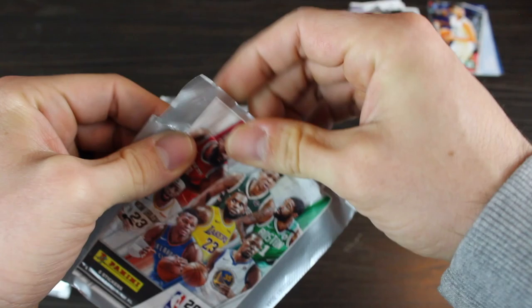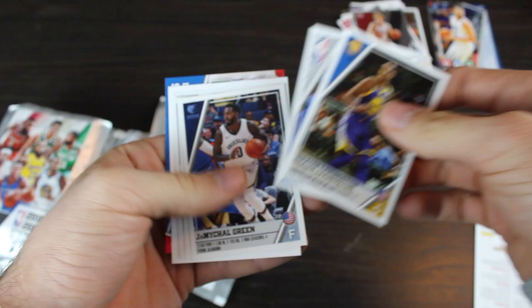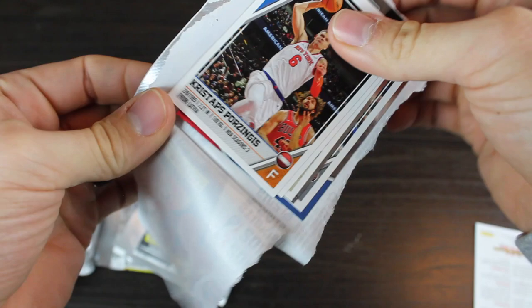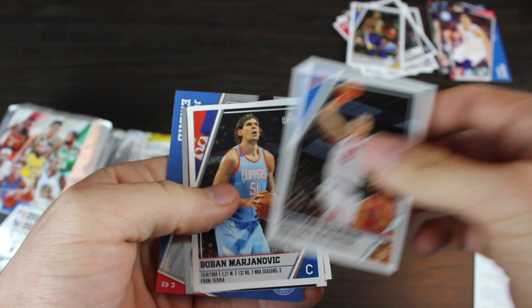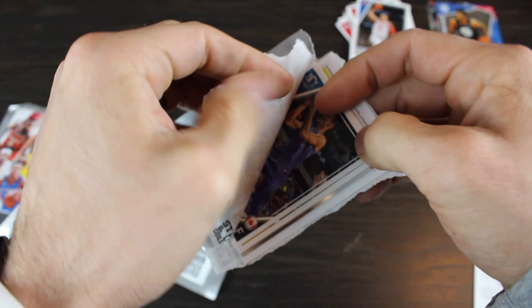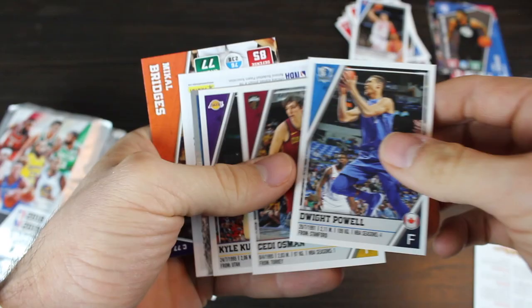Shawn Livingston on top. Dirk Nowitzki. JaMychal Green. Jay Crowder. Brett Brown. Chris Stapleton right on top. Porzingis. Boban. CJ McCollum. Justin Jackson. And Joel Embiid. Let's go Trey, let's go Luka — come on. There's a Maverick but not the one we want — Dwight Powell. Kyle Kuzma. Aaron Gordon. Nikola. And Mikal Bridges. Mikal's doing pretty good for the Suns right now. I think the Suns are going to make the playoffs.